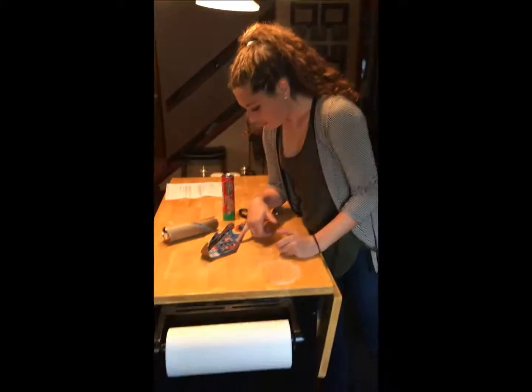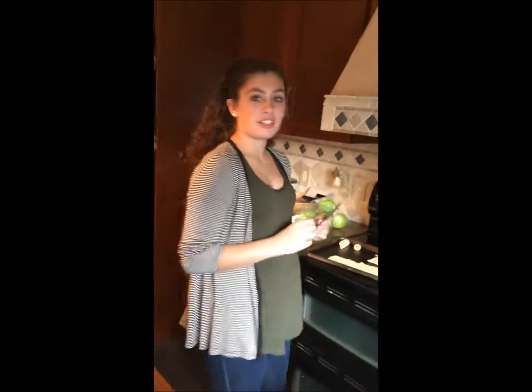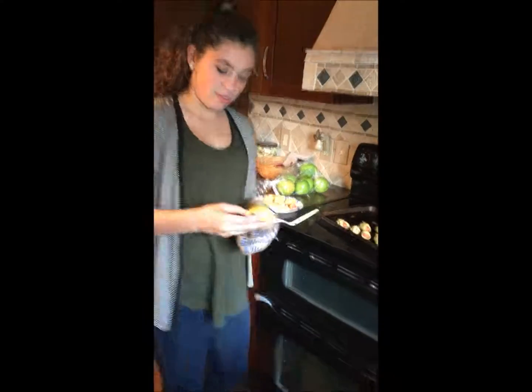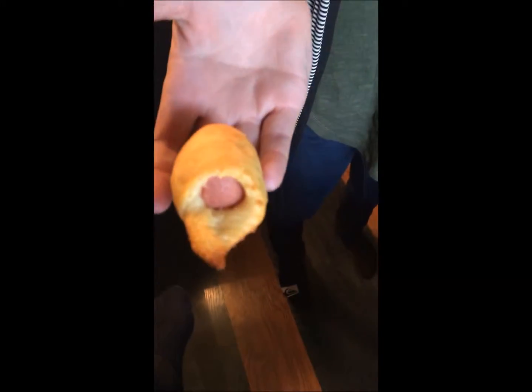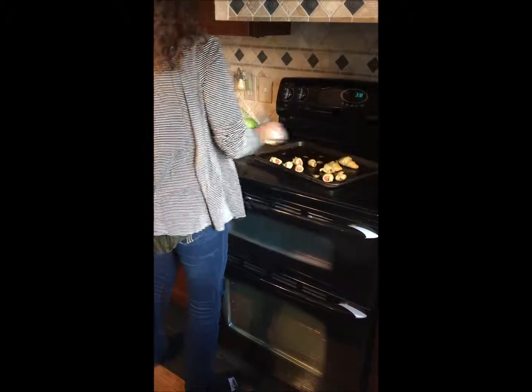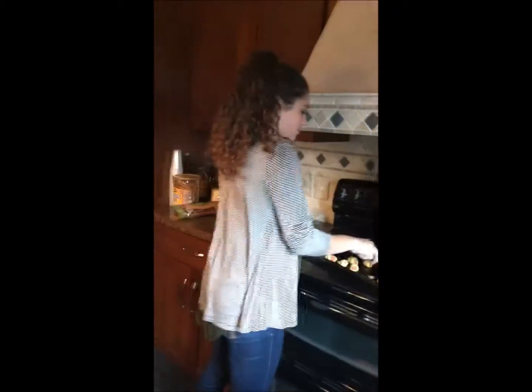How long do we put them in the oven for? Nine to twelve minutes, or until golden brown. Perfect, are we good? Yeah. We'll just do a video of our end product and then we're done. Look how golden brown this is — it's perfect, probably perfect. Absolutely perfect. Say bye! Bye, see you next time!